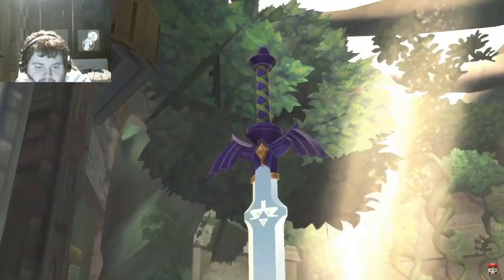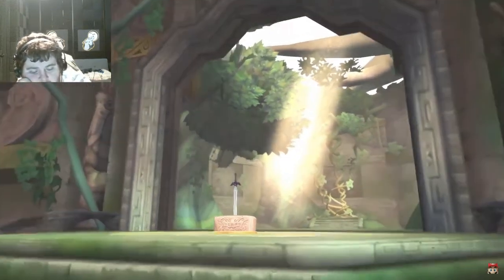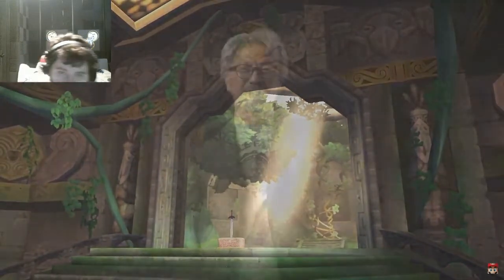The Legend of Zelda Skyward Sword, as the game depicting the earliest story in the Legend of Zelda timeline, details the events around the creation of the Master Sword itself. We hope that people who played the original game on Wii, and those playing it for the first time, will enjoy discovering the origins of The Legend of Zelda.